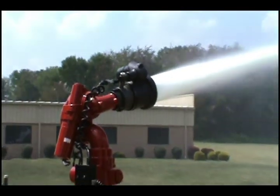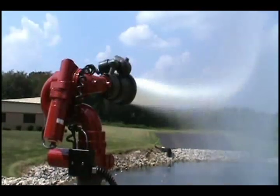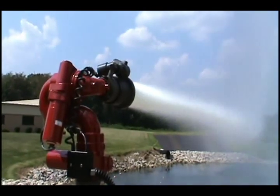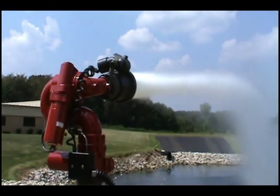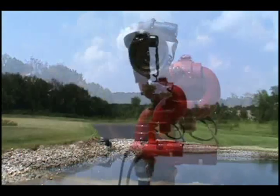The 3462 Forestry Monitor is the latest addition to Akron Brass's monitor family. The 3462 provides an extremely compact, rugged, and durable platform ideal for wildland firefighting applications. It features a 320 degree rotation range with adjustable stops at 180 degrees.